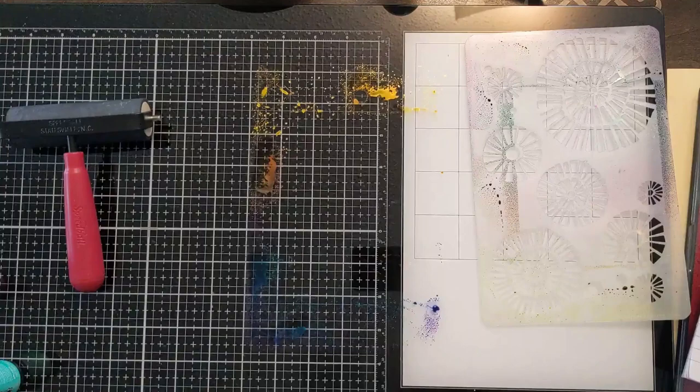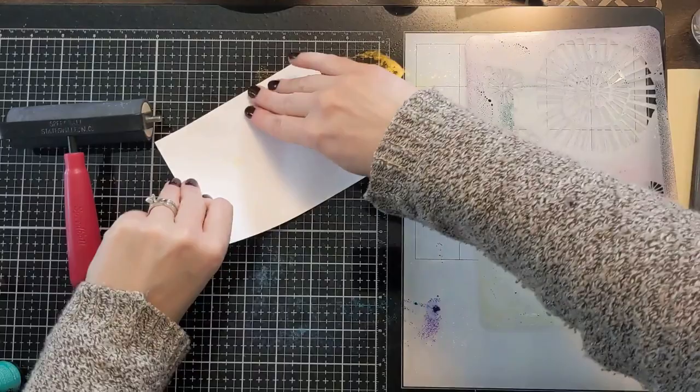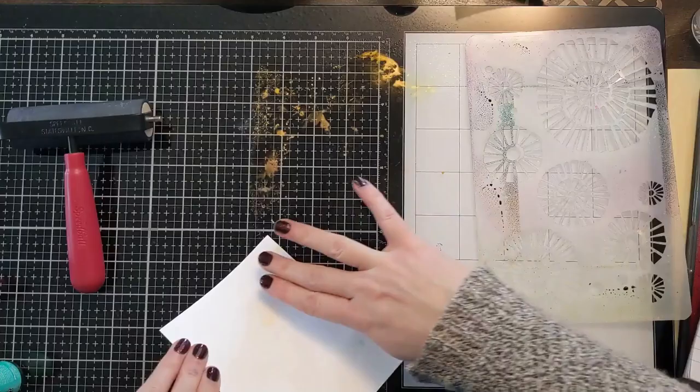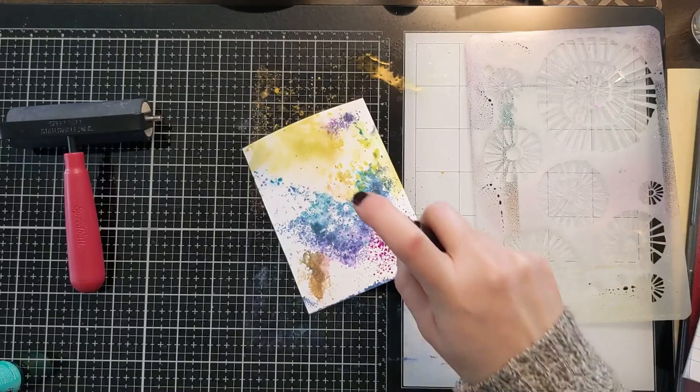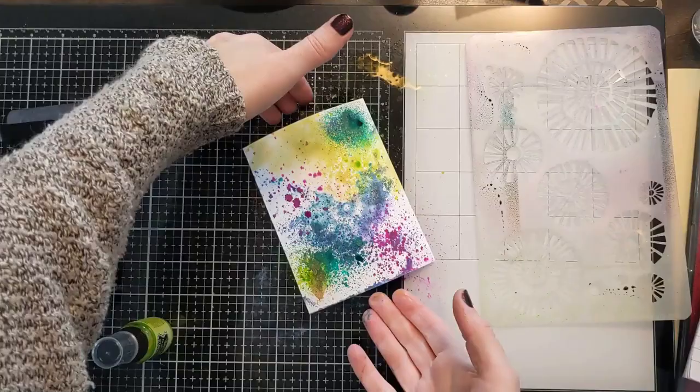I can't waste this ink so I'm spritzing some water on it and just using another panel and doing a little smush technique. I realized it's not really looking exactly how I want — some of the colors are a little muddied up, so I decided to get the bottles out and do a couple other little splats. When all said and done I have a couple extra panels that I can use for future cards, so I'll just tuck those aside for a future project. That's a fun little way to not waste the ink.